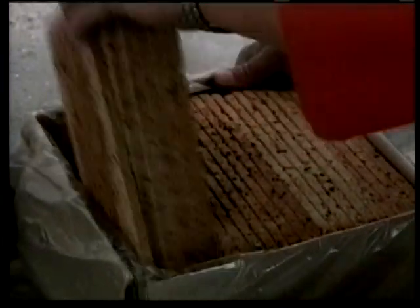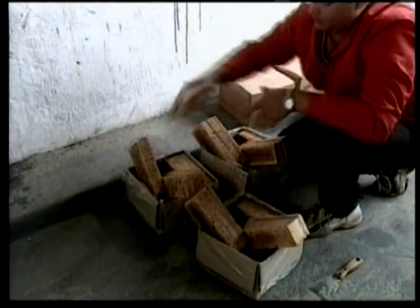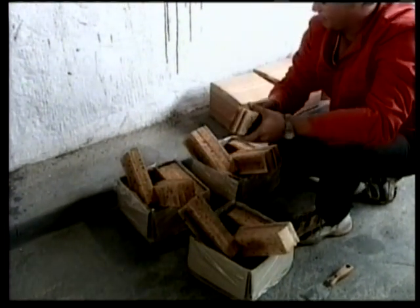Do not take two tiles directly after one another from the same box. Doing this will give you an uneven spread of color and general tone to your application.